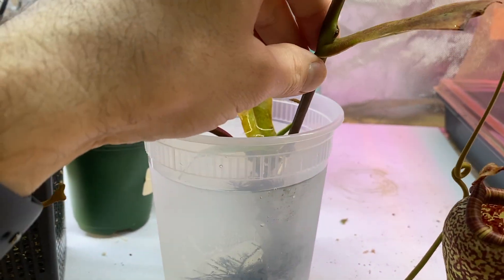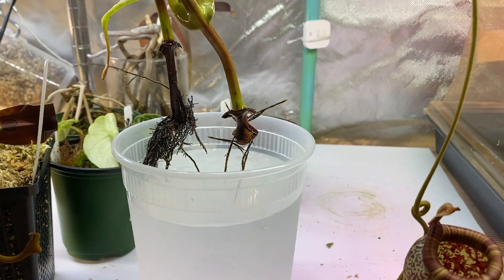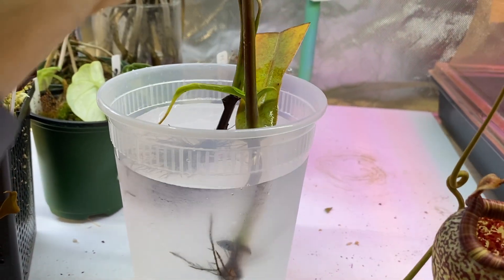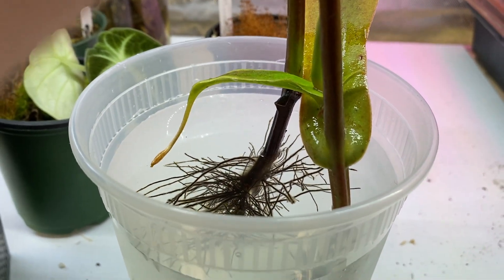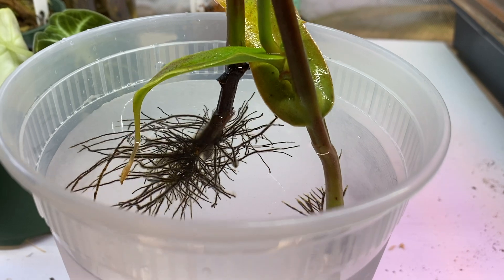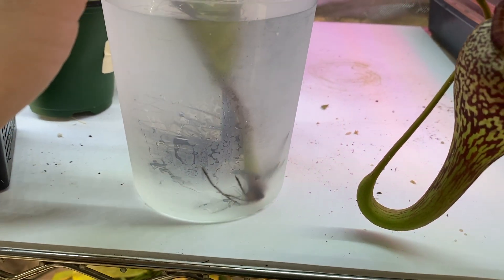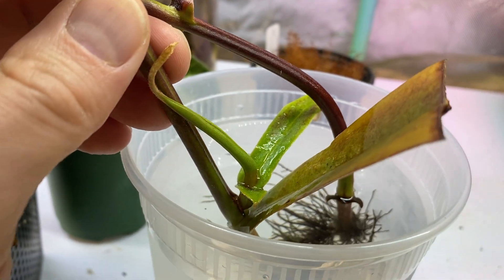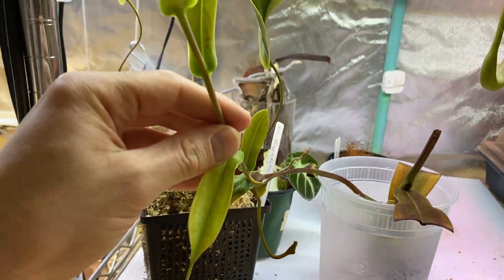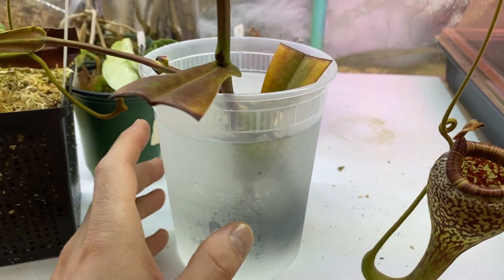The two cuttings I left in the water — I regularly changed the water, not as often as I should have, but once a week or once every two weeks, replacing the water, cleaning the pot, and adding distilled or reverse osmosis water. It's been a year now and the cuttings have taken. I can see growth here, and this one actually kept growing from the top. Those are doing great.